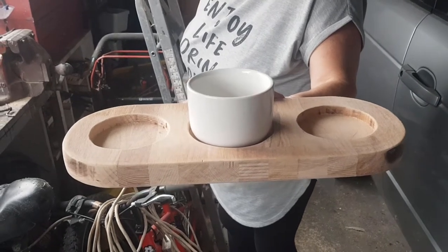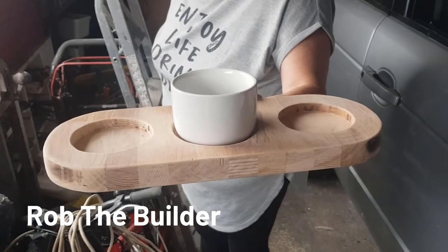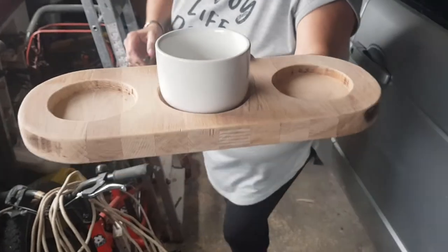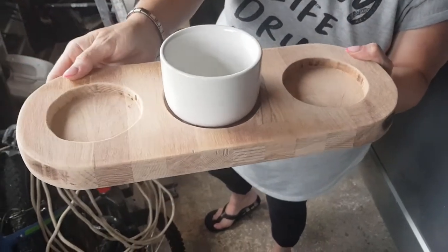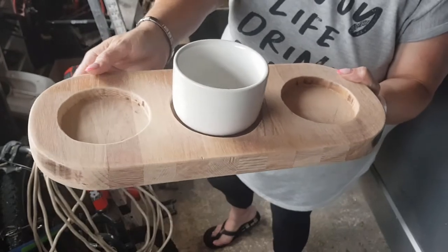I've just come home and Samantha wants to show me something that Rob's making for the motorhome. So what's this then, Sam? That's where you put your tea bags — one side sugar and the other side tea bags. Cool. And we've got some of these pots for the other ones? Yeah, they're in the motorhome already. Brilliant.